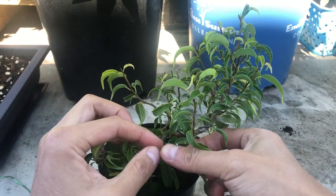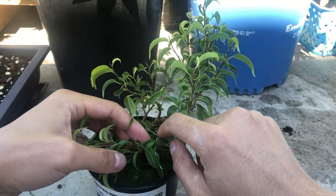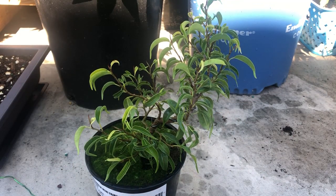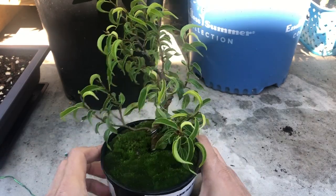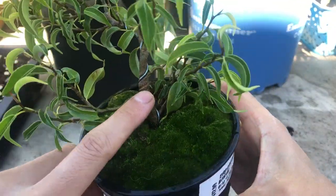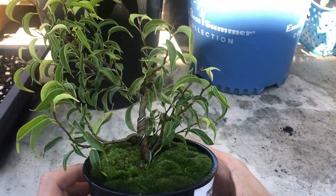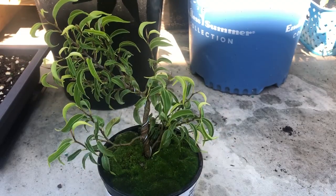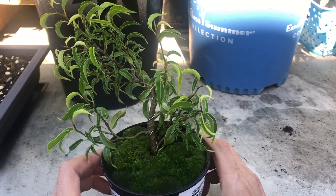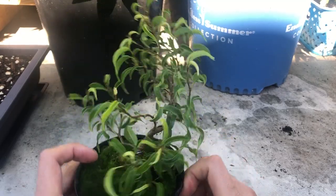Knowing that the ficus doesn't recover that well from wire marks, it might be a better idea to not wire, or you have to really keep close attention to the tree and remove the wires when it's time. As you can see, the marks right there are quite deep — it's almost as thick as the wire itself. I definitely removed these a little too late. The tree is so small I just didn't notice it was growing that much, but it definitely had grown. Let's try to get rid of this wire on the trunk.